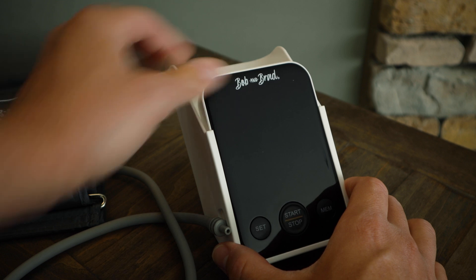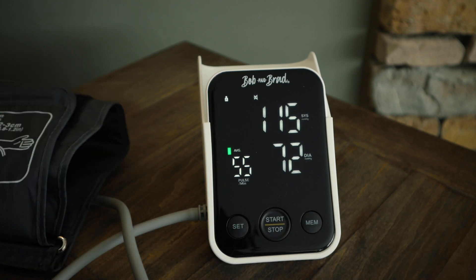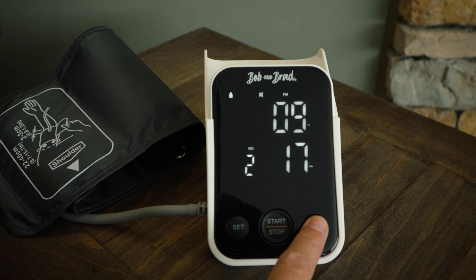Taking your blood pressure at home is actually a really accurate way to monitor your numbers because you can be in a relaxed, comfortable environment and compare data over multiple days and times. Plus it's a great way to track your data so your provider can see what your blood pressure is over time, instead of just relying on one measurement taken in their office once or twice a year. Using a monitor like this is really pretty simple, but always make sure to read the instructions provided with the unit.